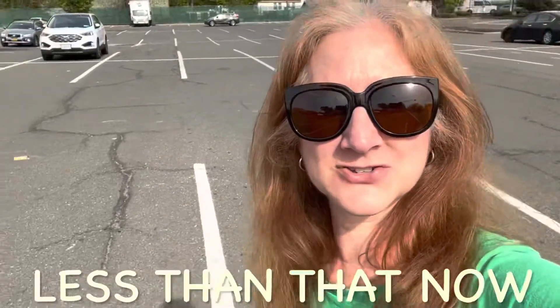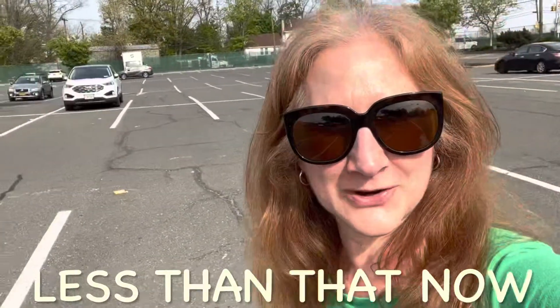Hey everybody! You can probably tell I'm not on the trail at the moment. I actually have about two months before my John Muir Trail trip, and over the next few weeks I need to think about getting my food resupplies ready to send out.